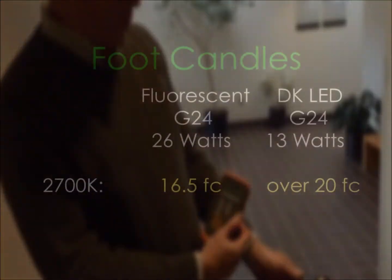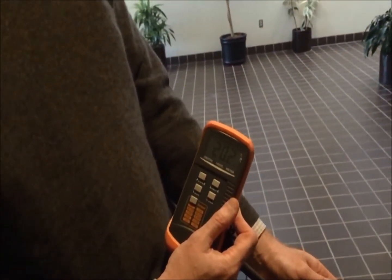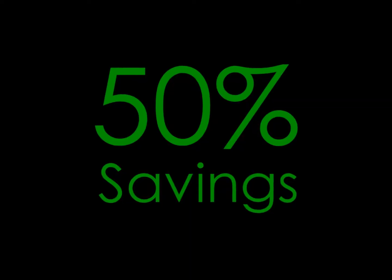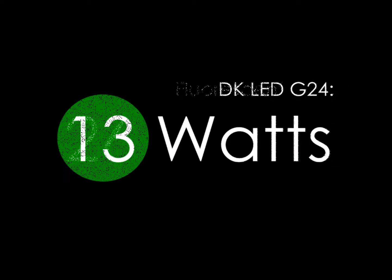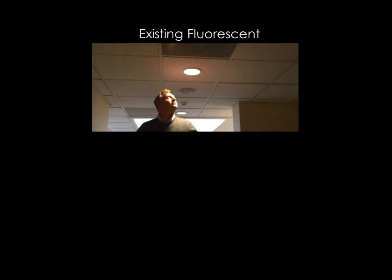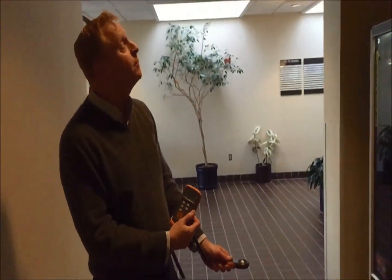Right there, we are at 20 foot candles. We have more light and we are using 50% of the electricity. This is a very competitive solution.